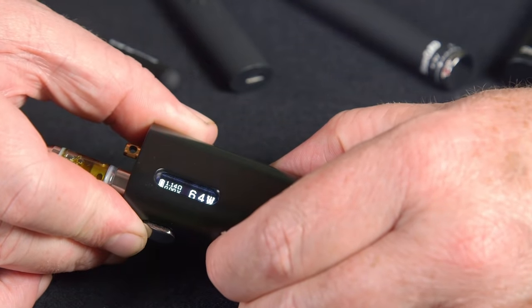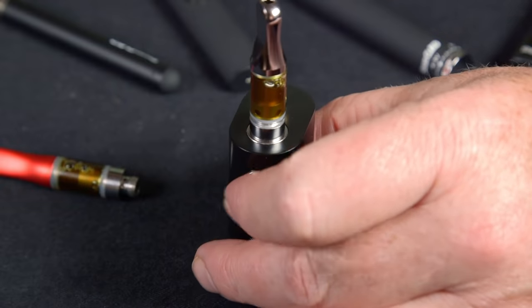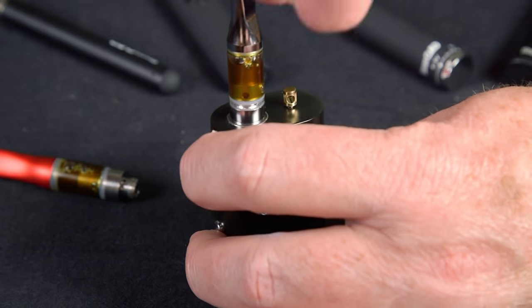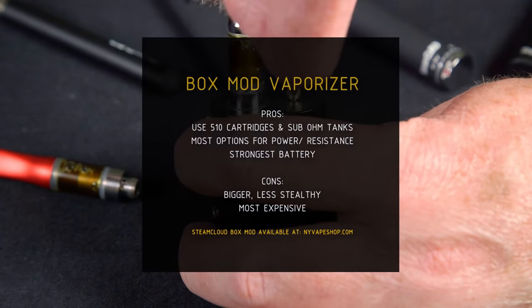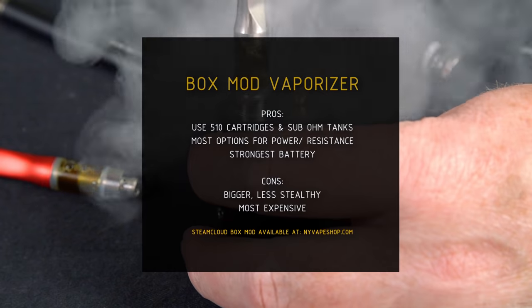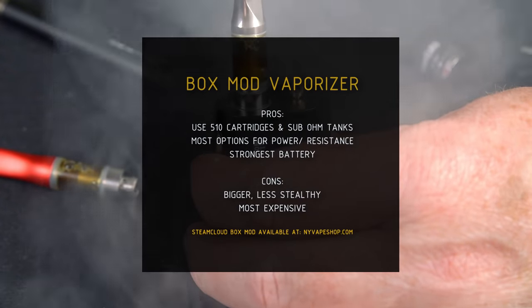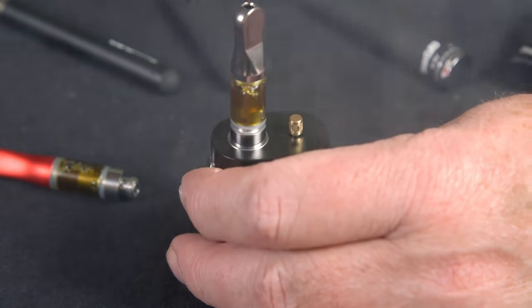I really like using the box mod, especially this one — the Steam Cloud box mod. It's a lot smaller than some of the other ones, very compact, and really easy to use with these cartridges. The pros are that it uses 510 cartridges and sub-ohm tanks, has the most options for power and resistance settings, and usually has the strongest batteries. The cons are that they are bigger and less stealthy, although this is a small one, and usually they're more expensive than the standard types of vaporizer pens.